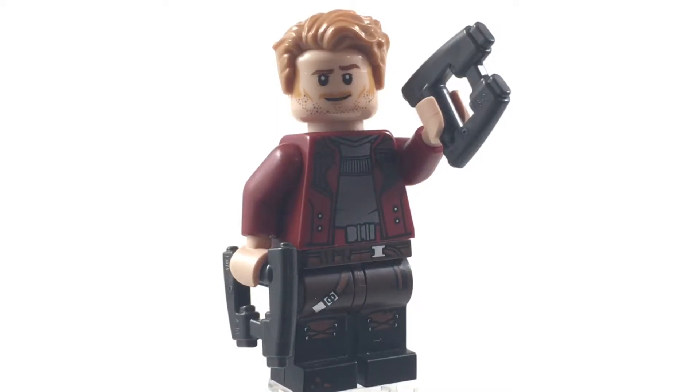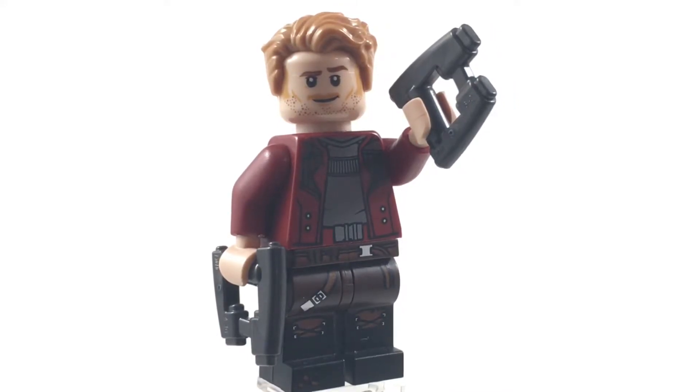Hello there everybody, this is Ethan here and welcome back to another episode of Minifig Monday. This is the weekly series where I share a really cool minifigure from a variety of different themes every single Monday. In today's Minifig Monday, episode number 22, we have Star-Lord from Guardians of the Galaxy Vol. 2 or Avengers Infinity War.